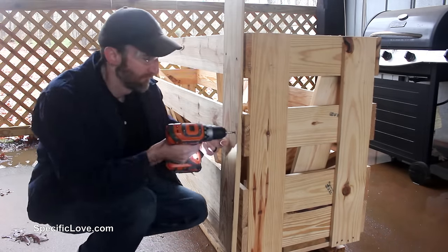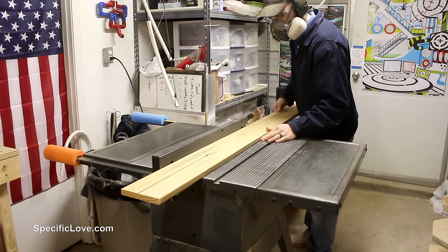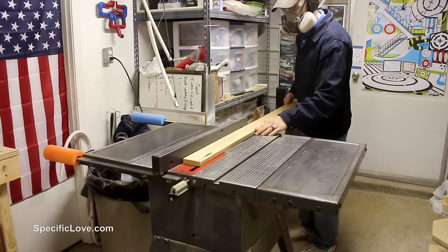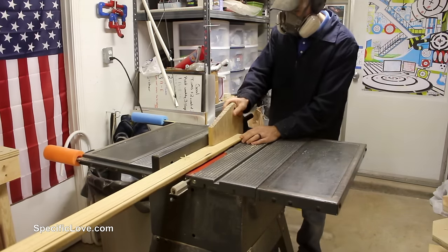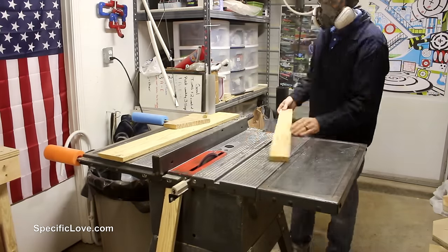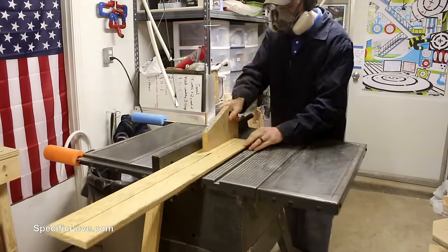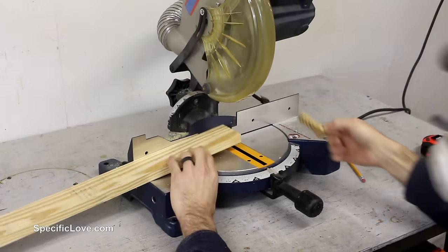I first started this project by taking apart an old wooden crate that I had received during Christmas. The crate contained many 1x6 pieces of lumber that will work great for this project. So I took several pieces of lumber to my table saw and ripped them down to 2.5 inches, which will allow me to construct the legs and frame into a lightweight but sturdy structure. Once I had all the necessary pieces of wood, I trimmed them down to length on the miter saw.